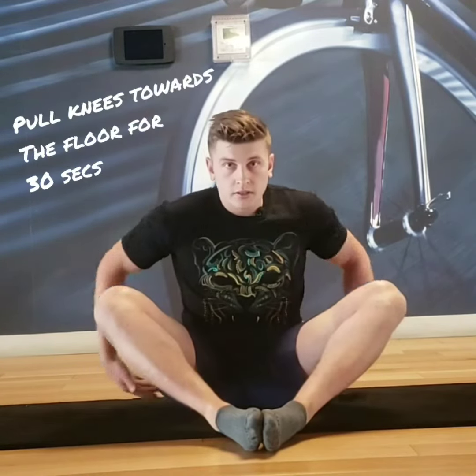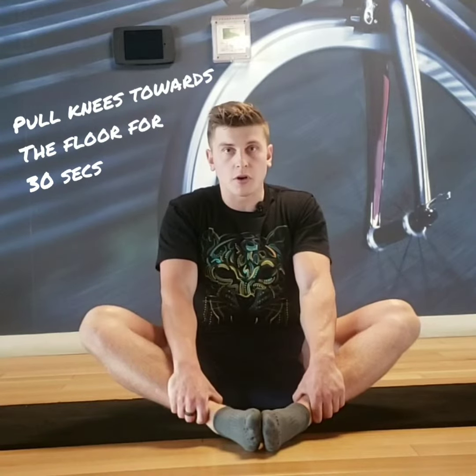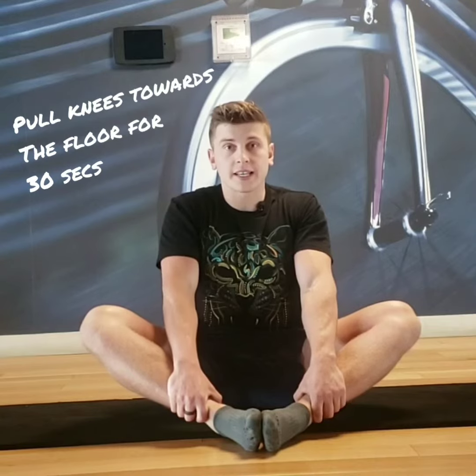After those 30 seconds are up, you're then going to activate your glutes and pull your knees away from your elbows. Do the same thing — 30 seconds of trying to pull your knees away from your elbows.